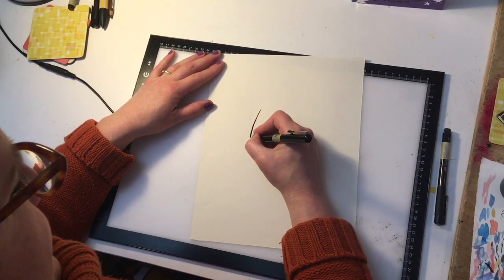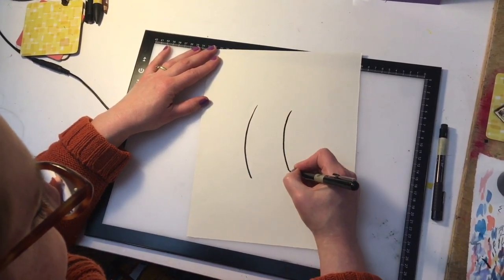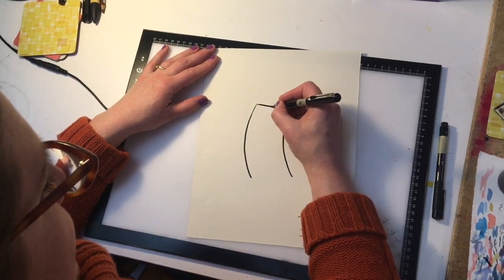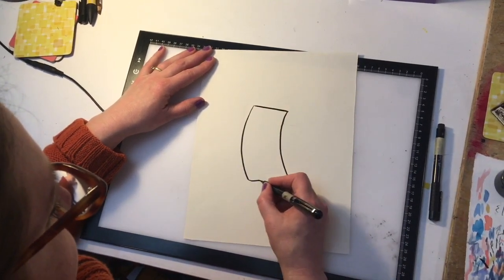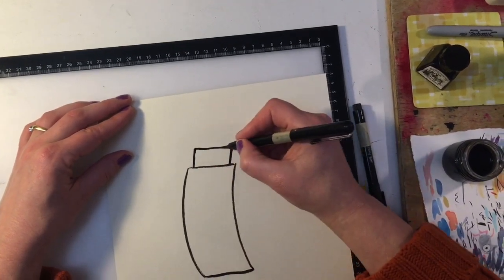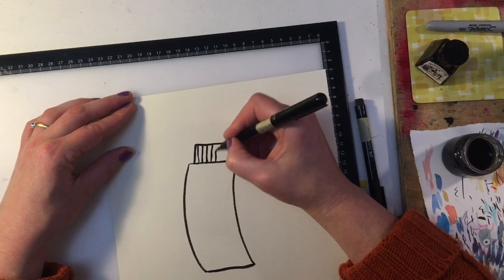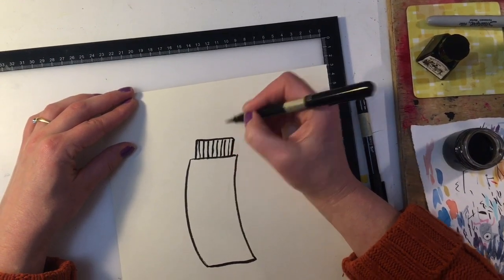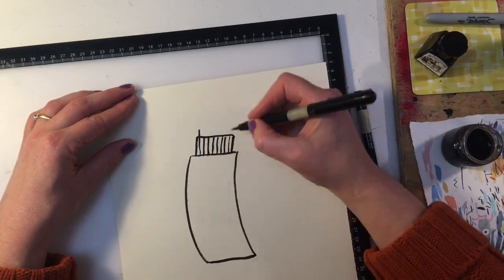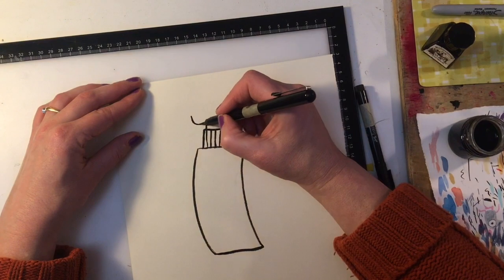First I draw two lines that are sort of slightly curved like that. This is going to be Cardigan Fawn's body, and then I'll cap them off at the top and the bottom and draw two smaller lines just inside those and cap them off. Give it some stripes to show it's a knitted jumper.